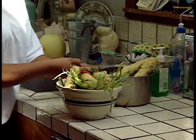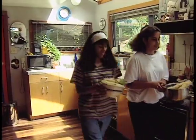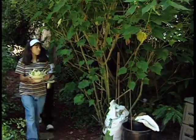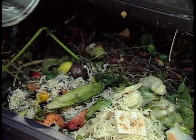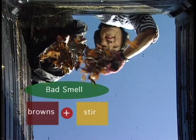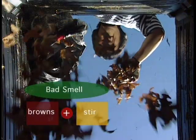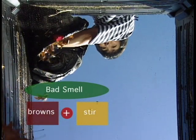One problem people have with their compost is smell, and that's easy to fix. Compost should smell good. Bad smells are a sign that the pile doesn't have enough air, or enough browns and too much green material, like food scraps or grass clippings. To get rid of smells, just add leaves or other dry yard trimmings and give your compost pile a turn. Always cover food scraps or grass clippings with a layer of browns or bury them in the center of the pile.